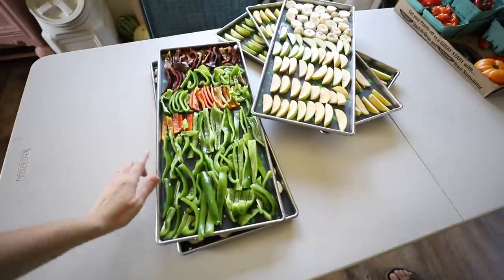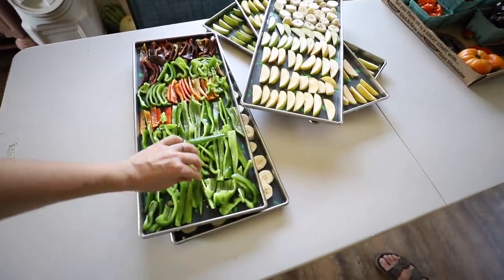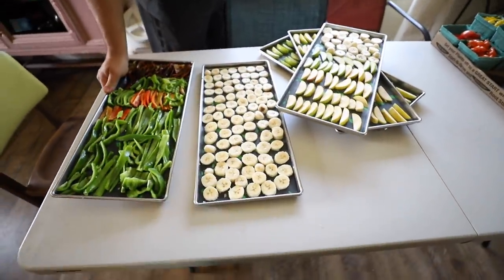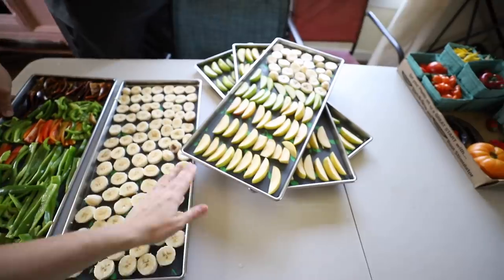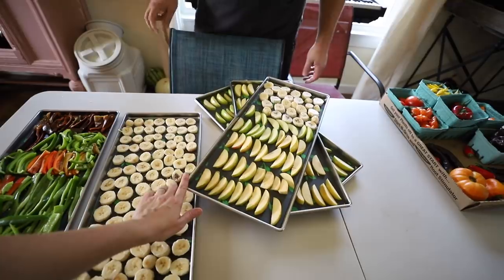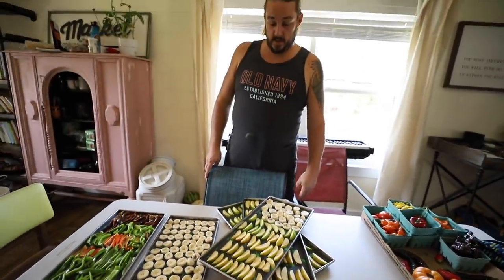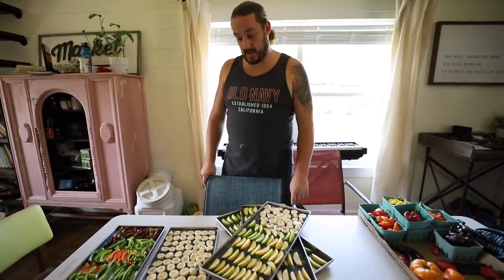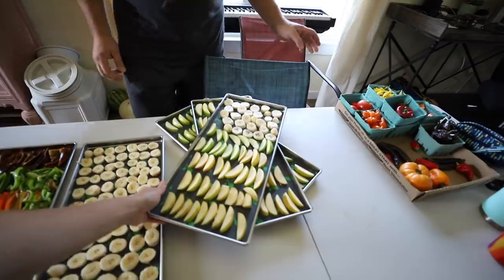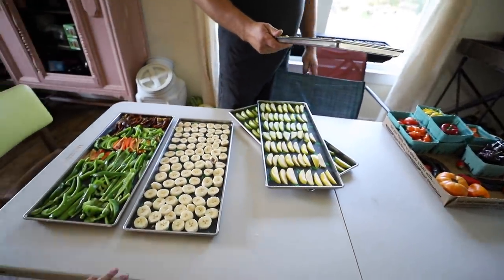We've got some bell peppers from the garden which we're going to freeze dry into strips, which can be eaten like snacks or reconstituted and put in cooking. Some bananas and apples — these are a little on the ripe side, so we're going to go ahead and put them in the freeze dryer. Our kids will demolish these, these are just snacks for them. They ate a whole tray in like 20 minutes — all five of the boys. Just freeze dried apples and bananas for snacks.